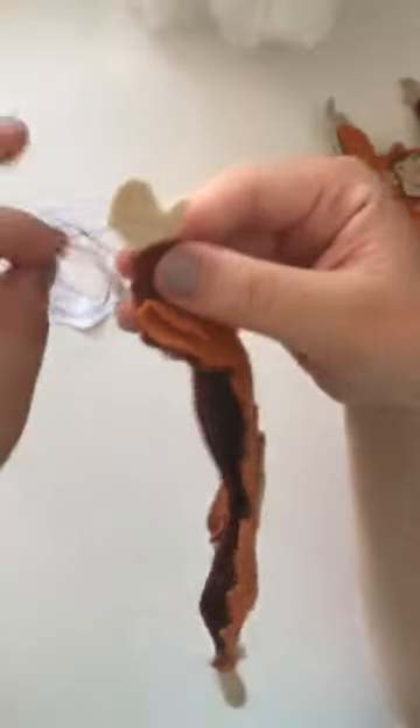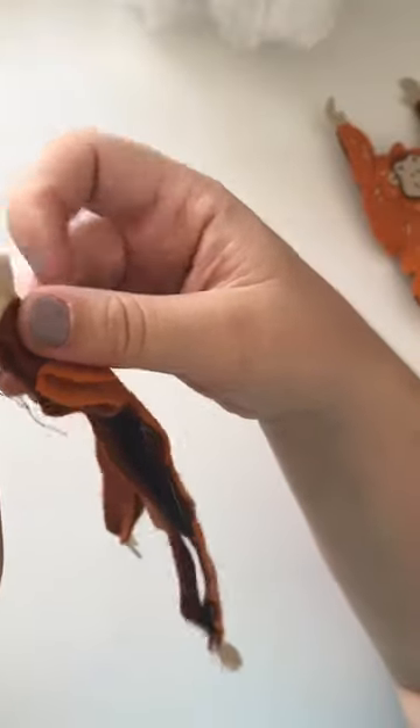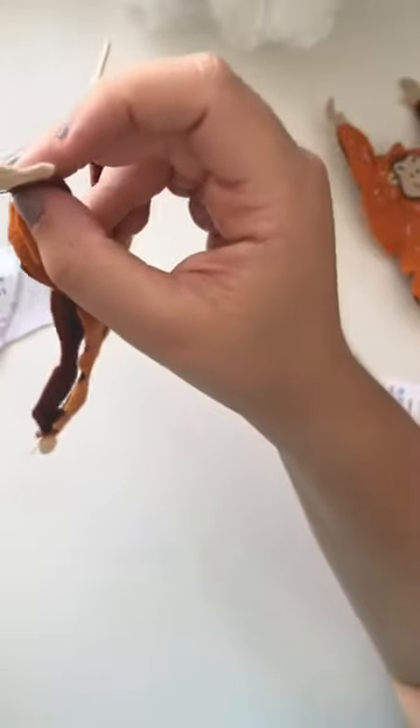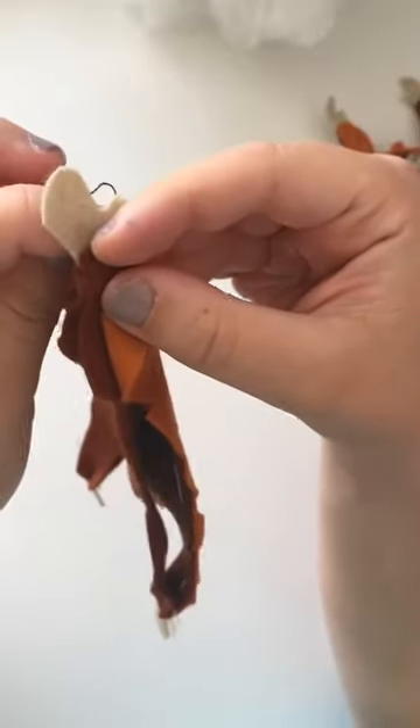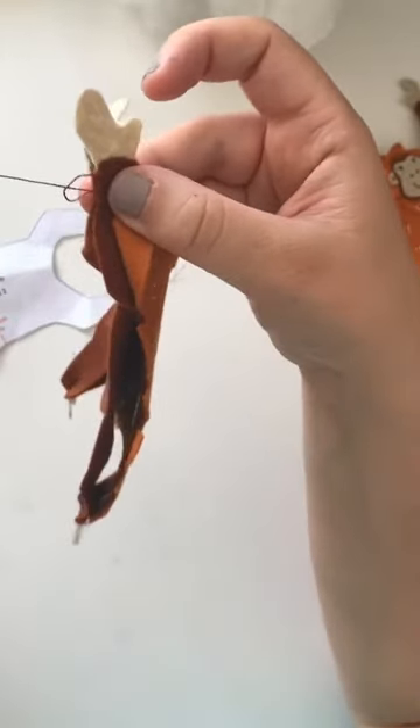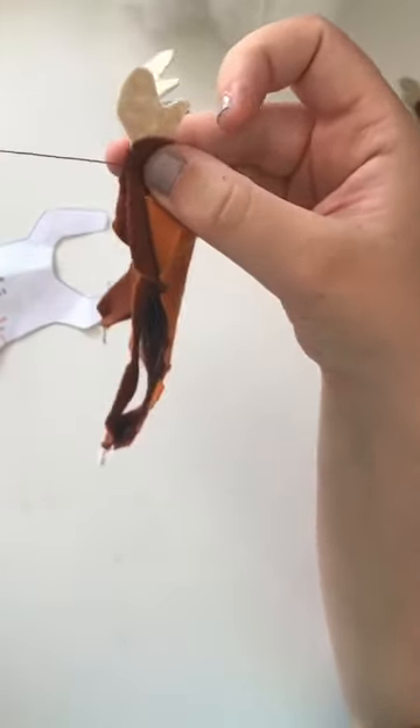Then again, we're going to start blanket stitch again, doing the starter stitch by coming through from the underneath of the top layer at the point you want the stitch to be. When we get our loop, we take the needle through from the front to back before we pull it tight. Now we've done our starting stitch, we're going through from the back of the layers we want to stitch together, up at the point we want our stitch, not pulling tight so we've got the little loop, then pulling the thread through from front to back to catch it and pulling tight.